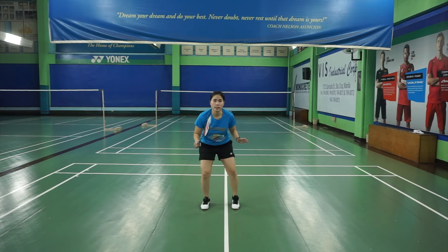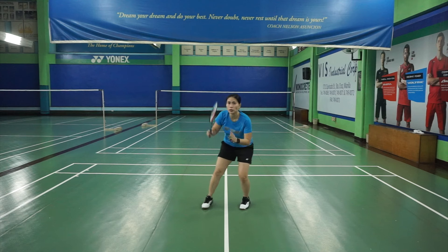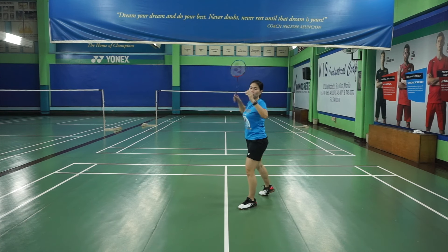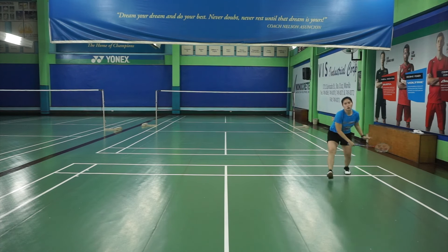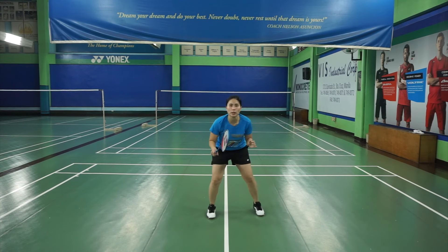On the other side, it's the same — the right leg has to move first, right leg goes back. You sort of turn your upper body, but remember to always face your opponent. You shouldn't be looking to the back. Always face your opponent: skip, skip, swing. Move back, run back to the middle.